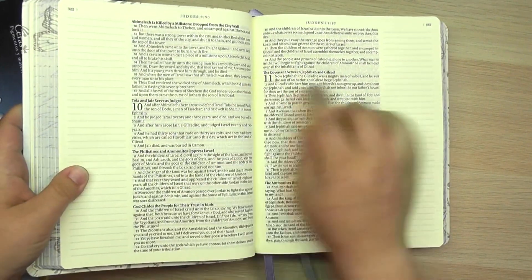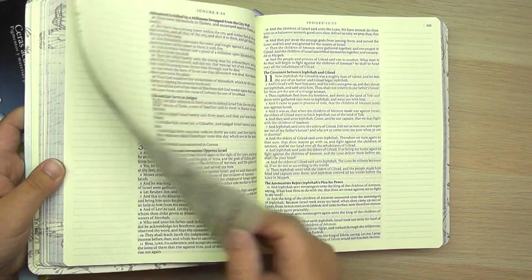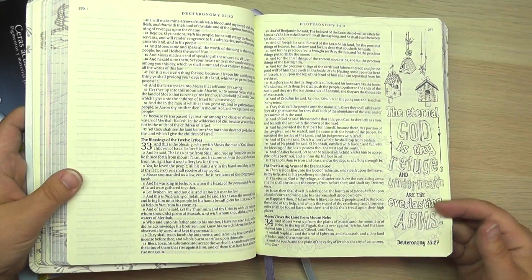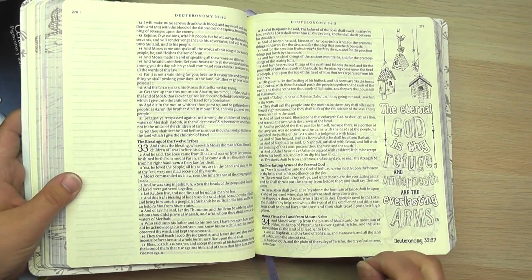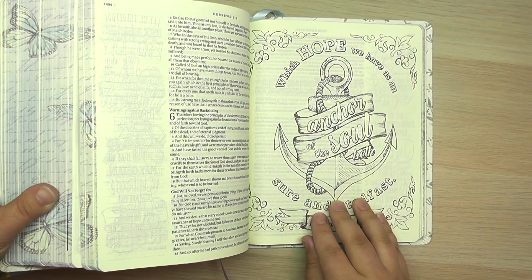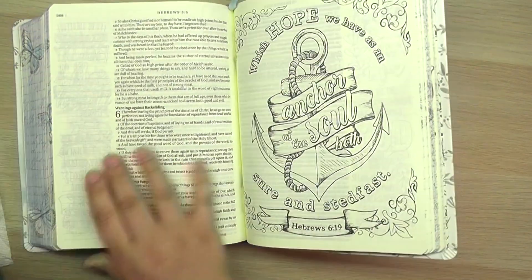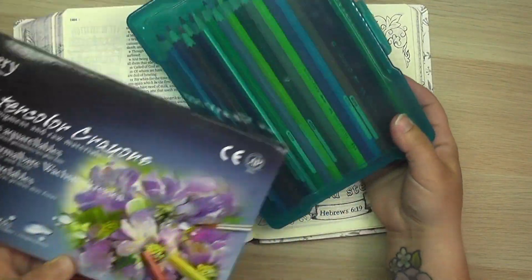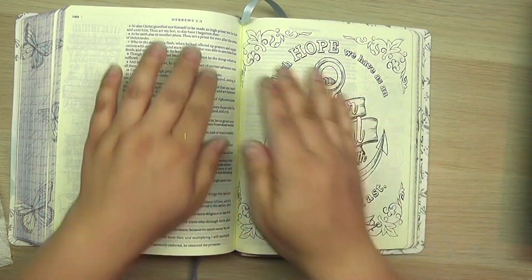It has pages in it, just like my other Bibles do, where there are blank margins. It also has pages that have artwork already for you to color if you'd rather do that, and then it even has pages like the one I'm going to work on today. Today I'm going to be using some watercolor crayons and some watercolor pencils to show you different ways I would use them on this page.